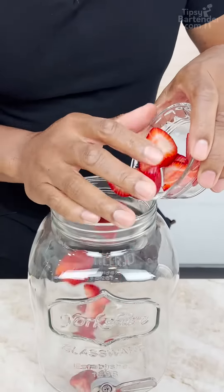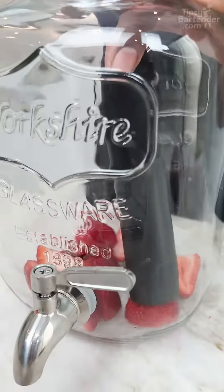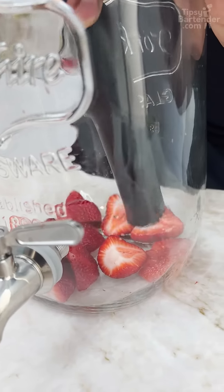This is how you do it. You get fresh strawberries, you cut them up. Now you grab a muddler, and you really squeeze all the juices out.